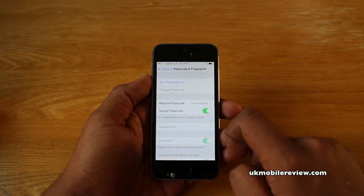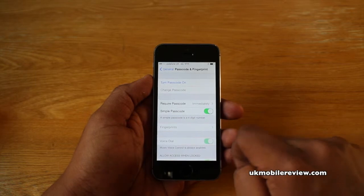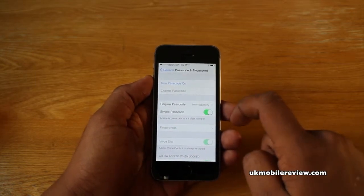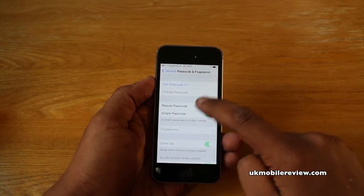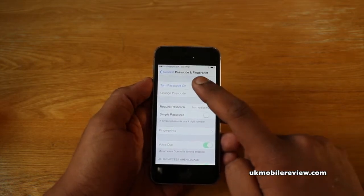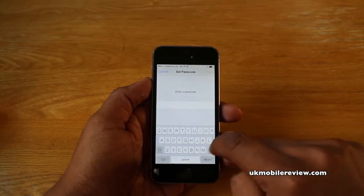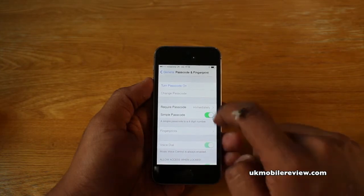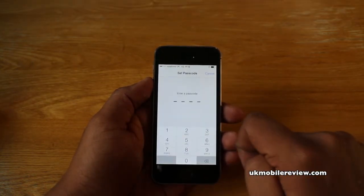Now to begin with you have to set a passcode. You can choose to have a simple passcode which is just a four-digit number — this is a backup for the fingerprint or for access into these settings. Or you can have a more complicated one by turning that off, which allows letters and numbers. We'll show you what that means with simple passcode switched off — it's a full keyboard. But if you want just a four-digit number, select simple passcode and then turn passcode on.